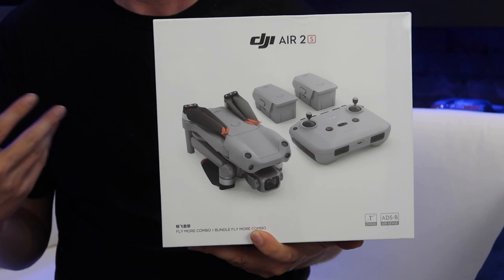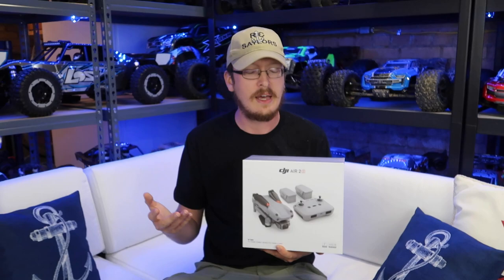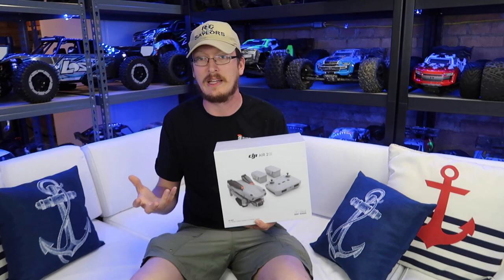Little did you know, we already ordered it and had it on the way. I feel like I should say this because there are a lot of channels out there that get these for free. We don't with DJI, just because we're brutally honest. They want people that praise them.